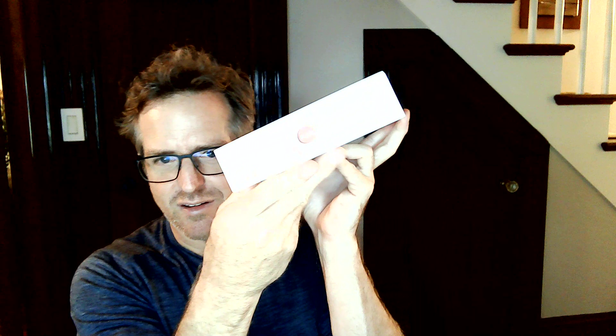Bill, look at this. It's too bright to see what's going on here. But that says push. I guess it slides out the front. Oh, first you've got to slice this.